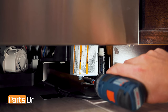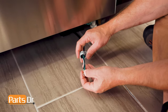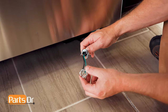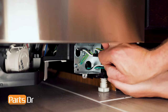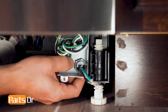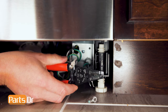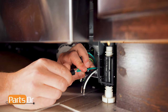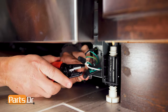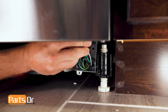Now, remove the Phillips screw on the electrical junction box and remove the cover. Then, install the strain relief onto the cord and the dishwasher. Next, cut the ground wire to allow proper connection. Then, using wire nuts, tightly twist together the green-to-green wire, white-to-white, and black-to-black. You may need to trim the wires. Now, tuck the wires and reinstall the junction box cover.